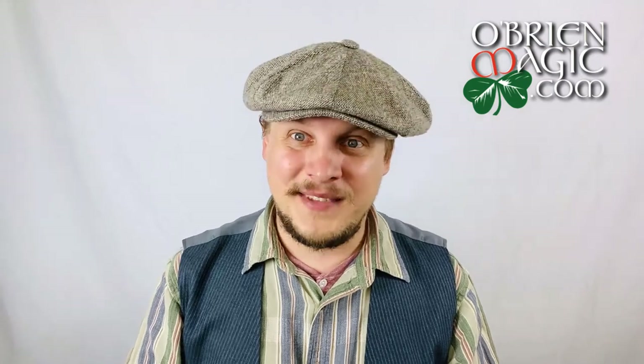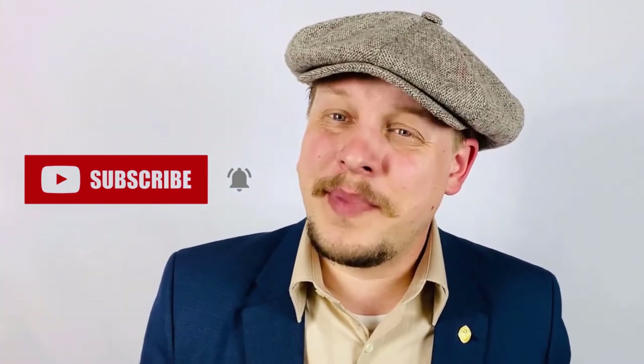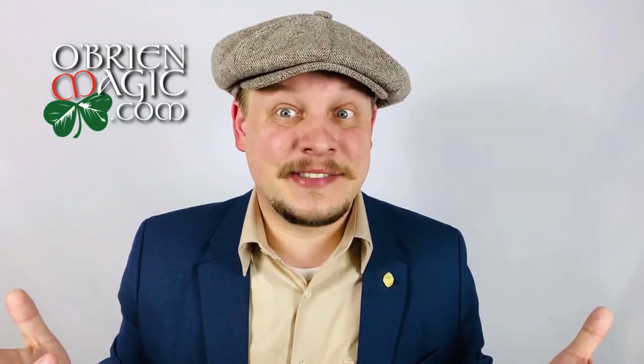Anyway, I'll stop talking. Thank you guys so much for watching — hope you enjoy these books. If you haven't already, make sure to click the subscribe button and ring the bell so you'll know every time I upload a new video. If you'd like to check out some more magic, visit us at OBrienMagic.com and check out our online magic shop, where you'll find the latest and greatest magic books, downloads, and accessories.